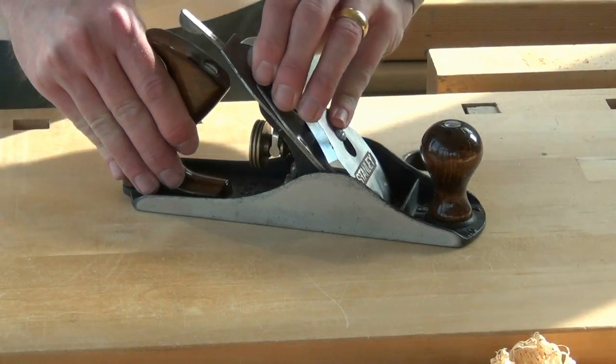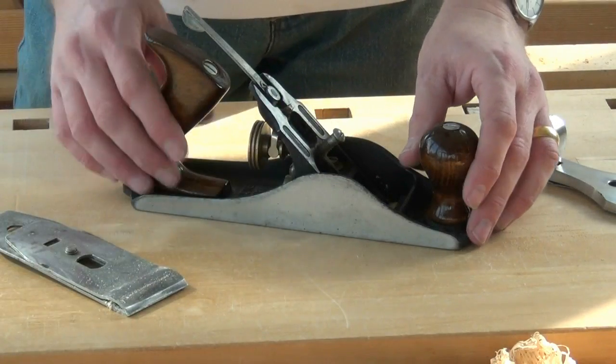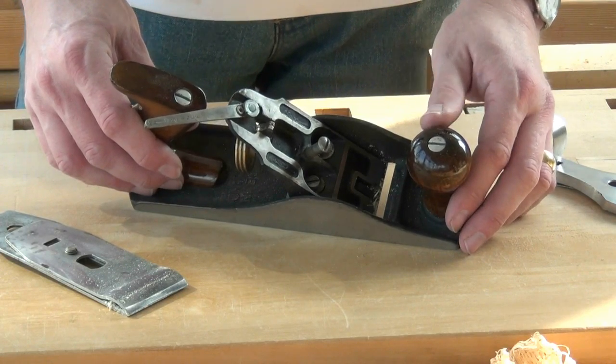And does the thought of stripping your plane down for anything other than sharpening the blade scare the life out of you? Do you know what all the components do in it, and do you know how to adjust it for best use?